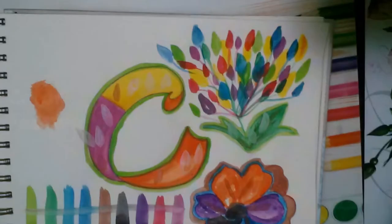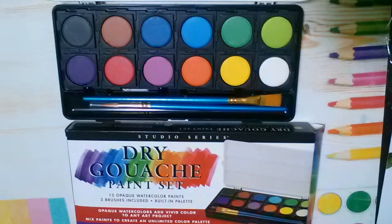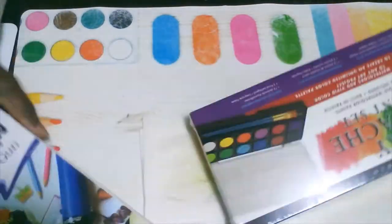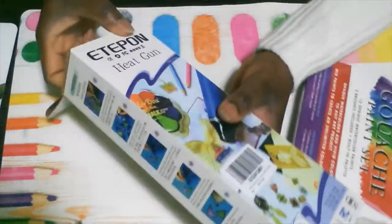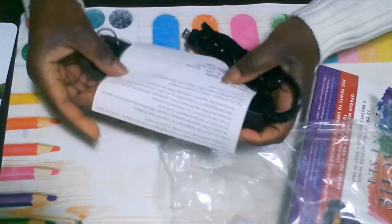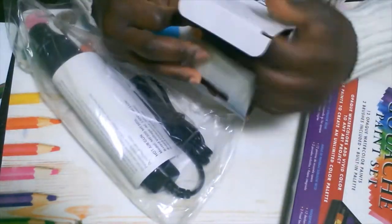Hello everyone, welcome to my channel, it's Tracy. I have a review for you. I went out and bought the dry gouache paint set — it's 12 pink watercolor paints — I just wanted to see what the paint would do and how it would perform. I also got a heat gun.